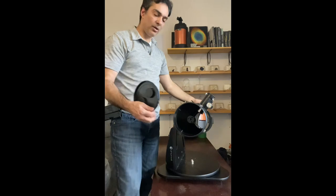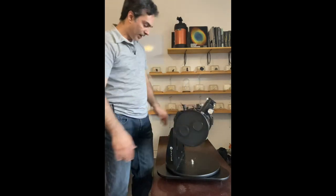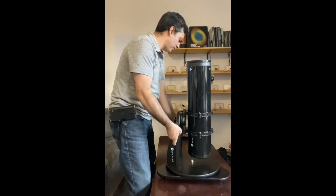So that's a five inch F5 reflecting telescope on a Dobsonian base. It is a parabolic mirror, which is way better than a spherical mirror at F4 or F5. Let me get the accessories and see what comes with it.